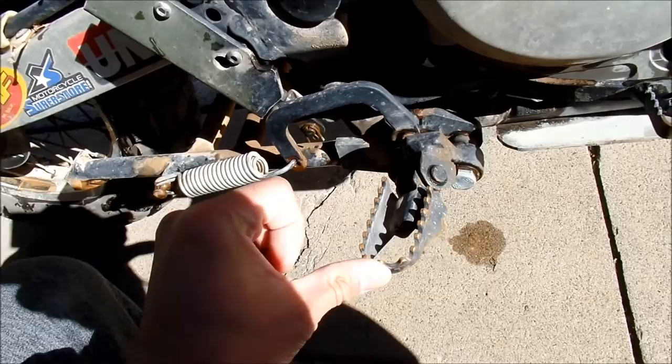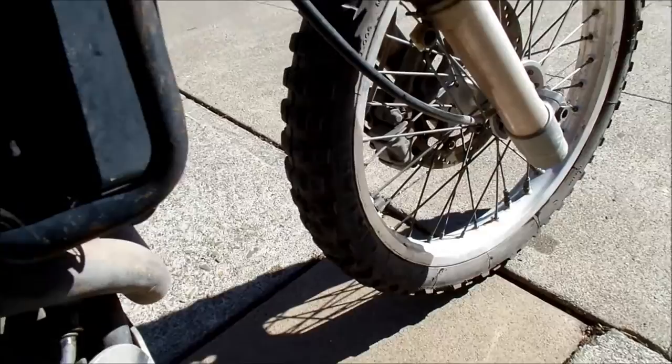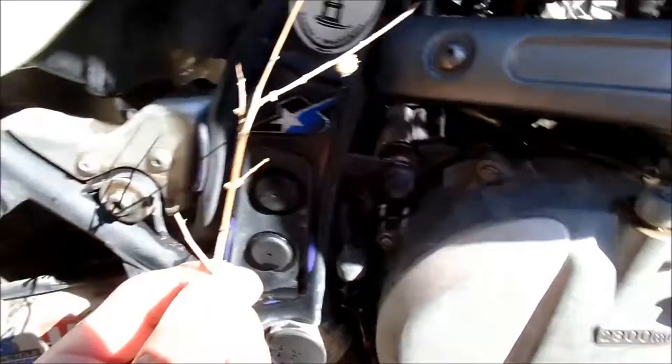The foot pegs — it's so comfortable having lowered foot pegs, I like it a whole lot. I think I want to get rid of the center stand; it just hits everything, makes noises, and makes the riding less enjoyable. I need some better suspension — I still have to tweak it a bit.